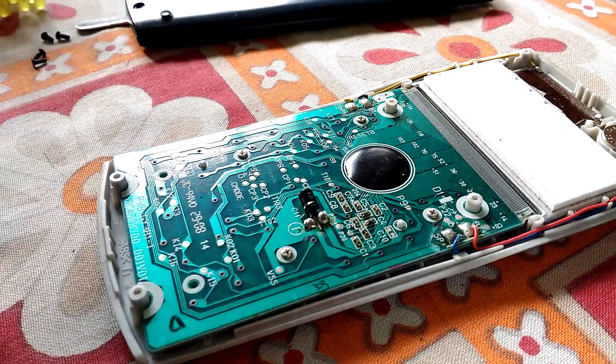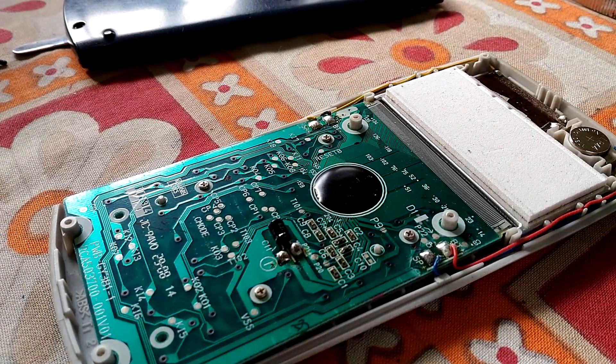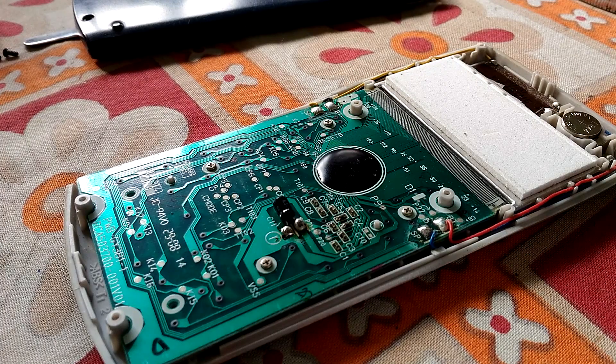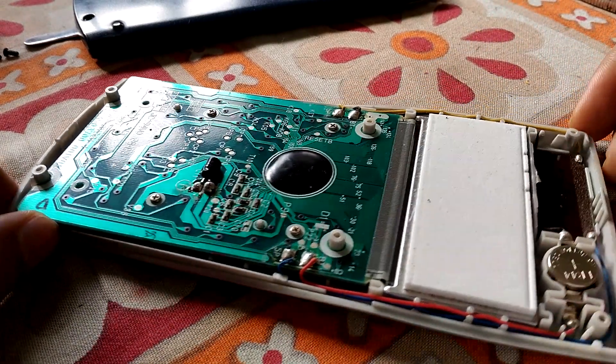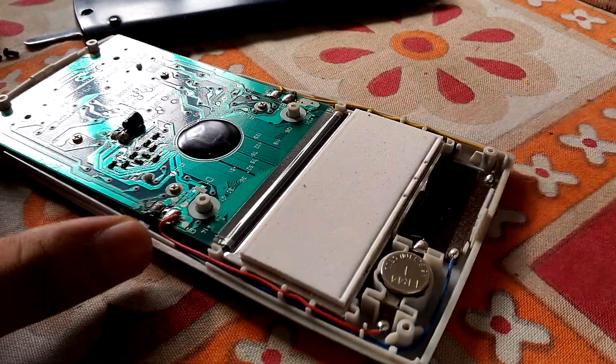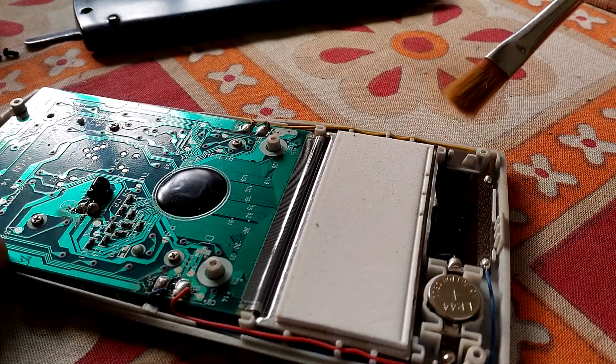This is the inner circuit. Just clean it properly — cleaning is needed over here in this place. Just do it with a flat brush.